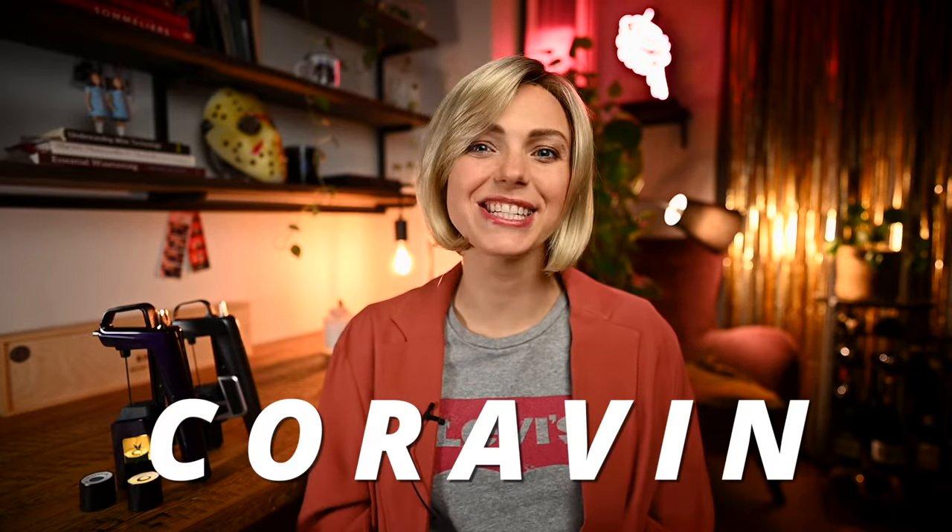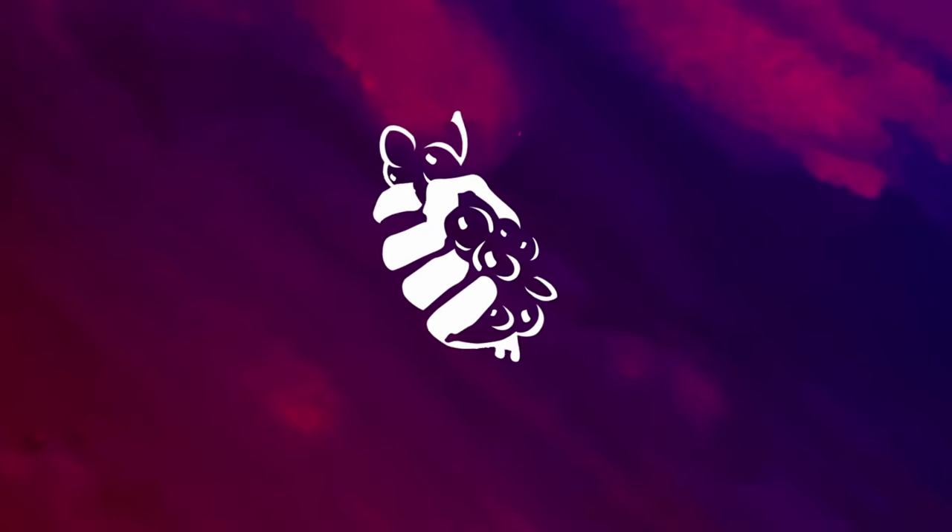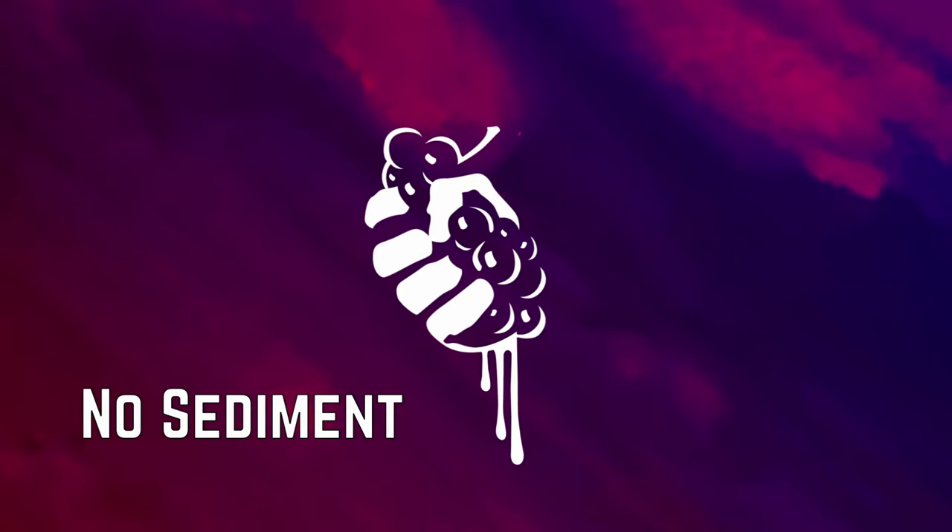Hi everybody, this is Agnese from No Sediment and today I'm going to show you 7 tips and tricks on how to get the best out of your Coravin wine preservation system. This is one wine accessory without which I can no longer imagine my wine life.